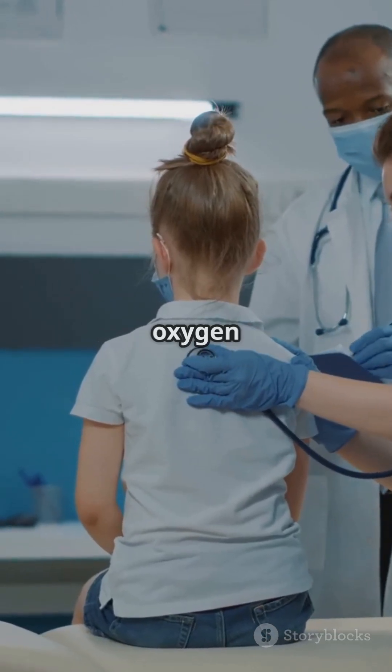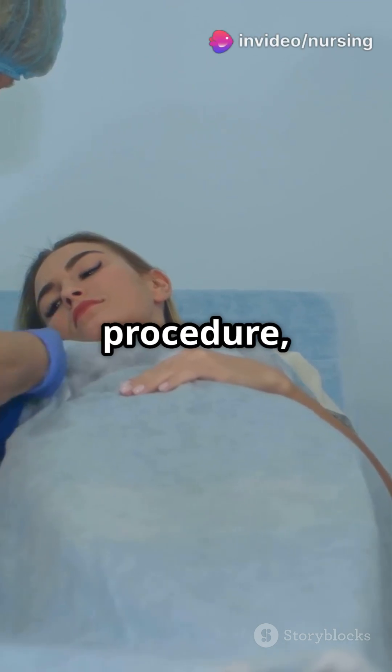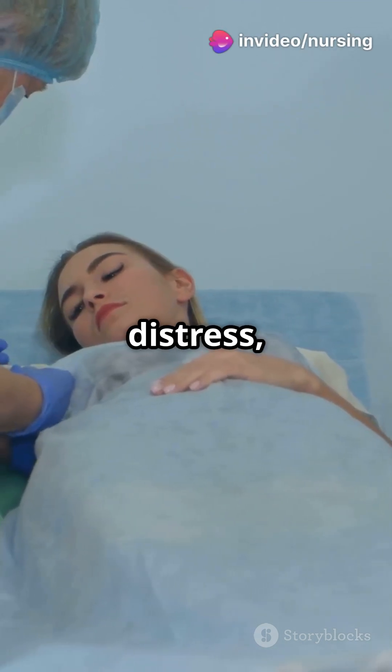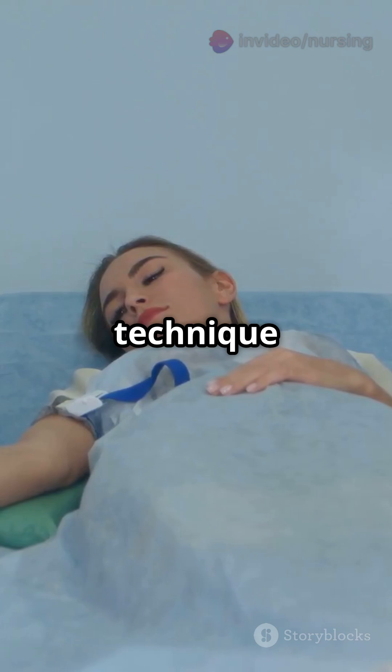Assess vitals, breath sounds, and oxygen saturation, and get a baseline chest x-ray. During the procedure, monitor for respiratory distress, hypoxia, and signs of pneumothorax. Maintain sterile technique and support the patient both emotionally and physically.